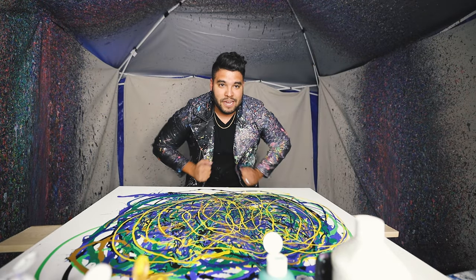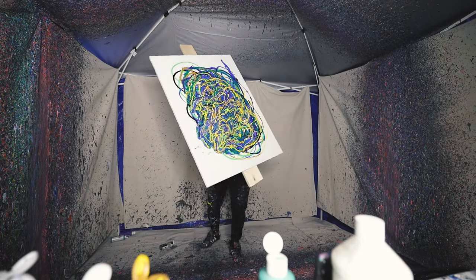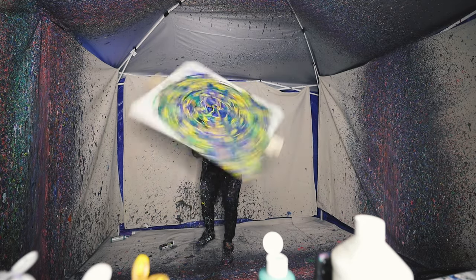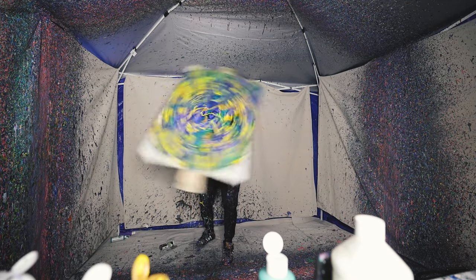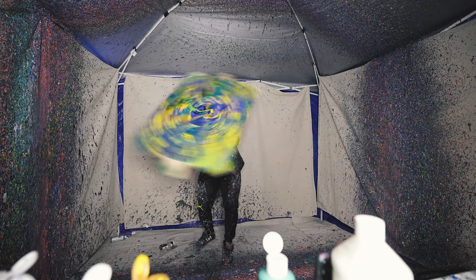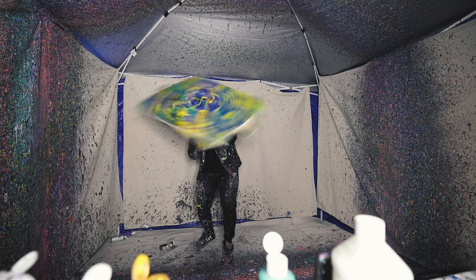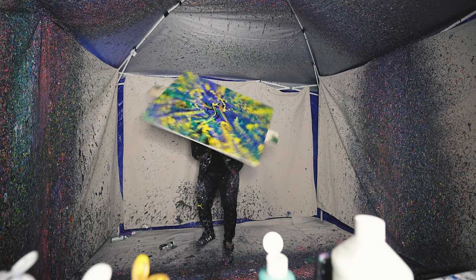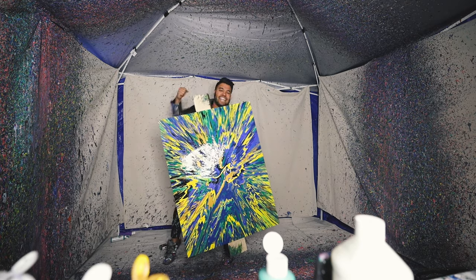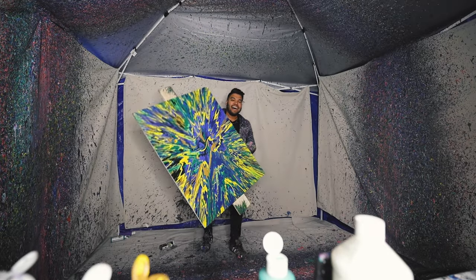Here it is, the moment of truth. Here we go. That is one giant piece. Look at this thing!